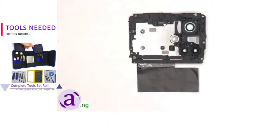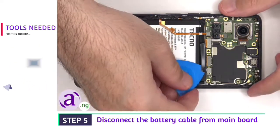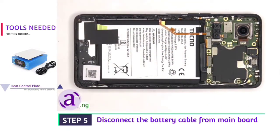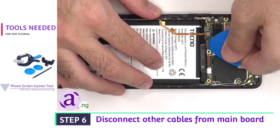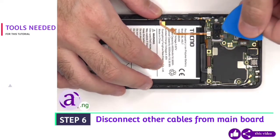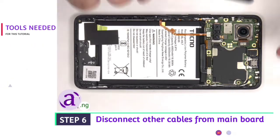At this point the battery cable can be disconnected from the main board. Once that's disconnected we can proceed to disconnect the rest of the cables. There are two coaxial cables on the top right side of the board that need to be disconnected by just popping them off.